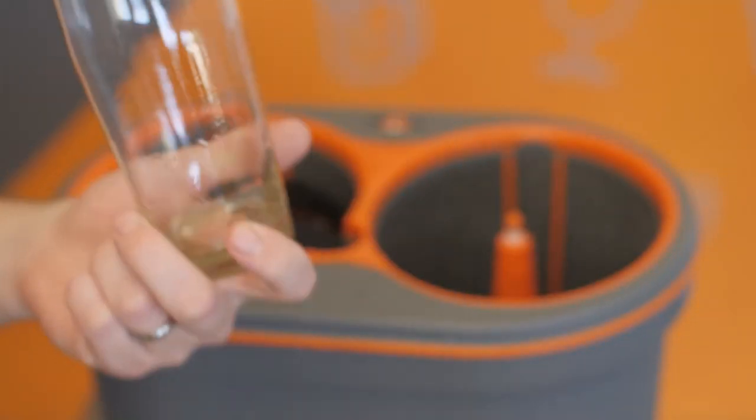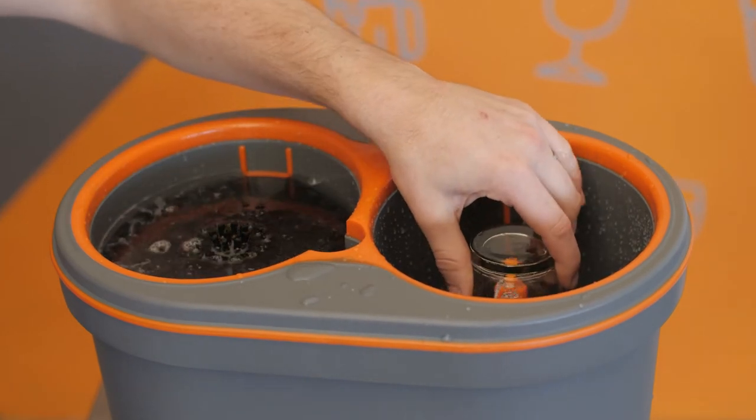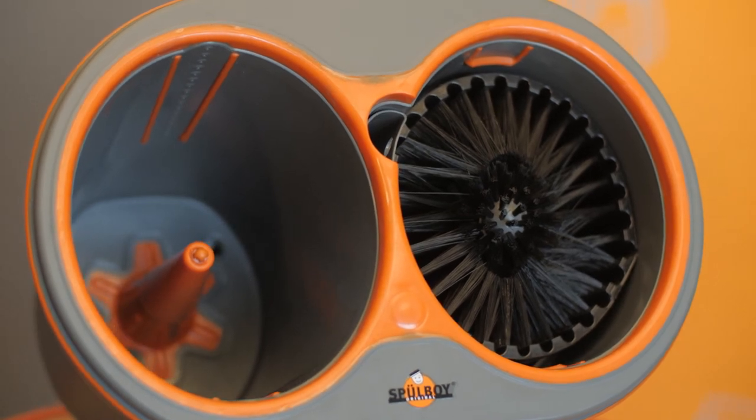The powerful yet odorless, environmentally friendly soap tablets remove 100% of bacteria, 99.9% of viruses, as well as grease and oil residue. This means that when left to dry, glasses come out with a polished finish — no need for a damp cloth that can contaminate the glass after the wash.